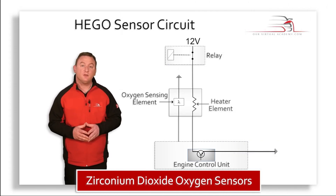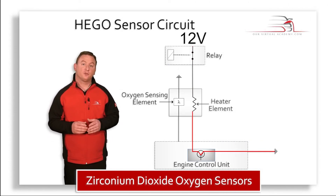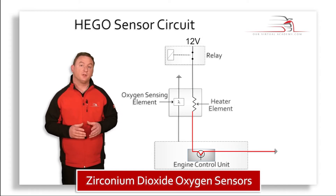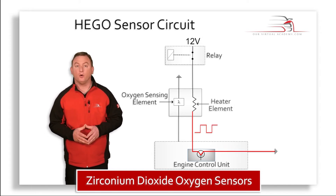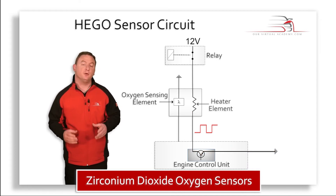The heater is generally supplied with battery voltage from a relay and the earth is switched via the engine ECU. Often this will be via PWM, or pulse width modulation, so as to limit the current flowing through the heater.